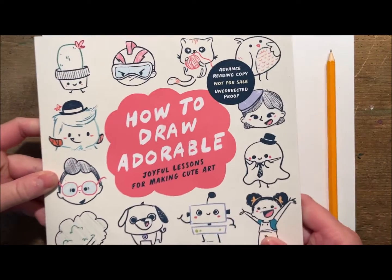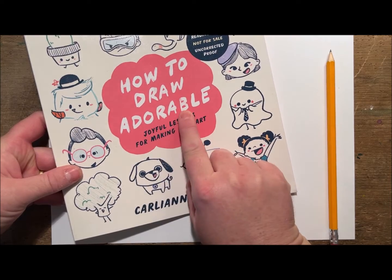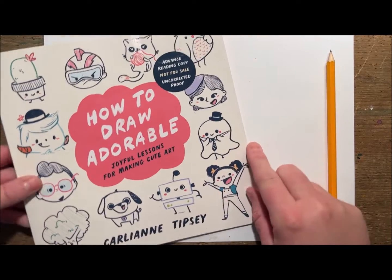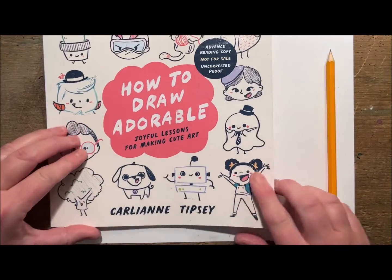Hey guys, today I am excited to show you a brand new book called 'How to Draw Adorable' by Carly Ann Tipsy. I got an advanced reader copy and I'm so excited to show you some of the drawings I loved.